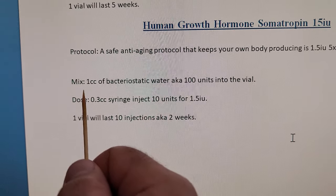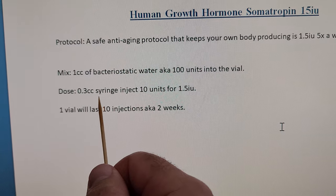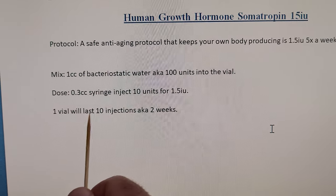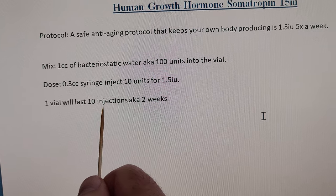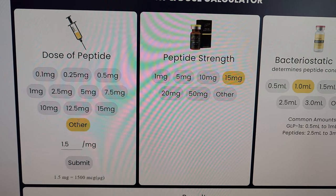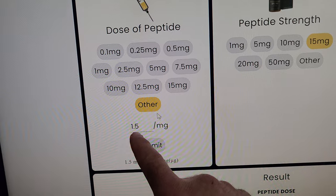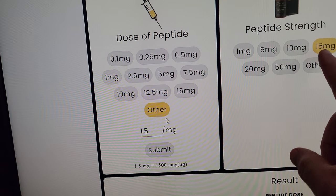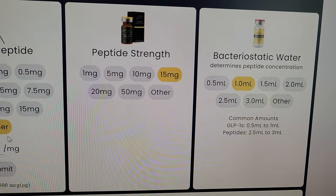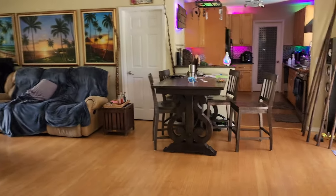Here's how we're going to mix it up: one CC of bacteriostatic water — that's 100 units — into the vial. Then we're going to use a 0.33 CC syringe and inject 10 units for 1.5 units of HGH. One 15 IU vial will last ten injections, about two weeks. Since we're dosed at 15 units and dosing 1.5 units, it's interchangeable — 15 milligrams to 1.5 milligrams. One CC bacteriostatic water, ten units.